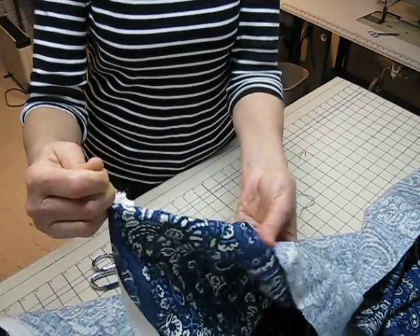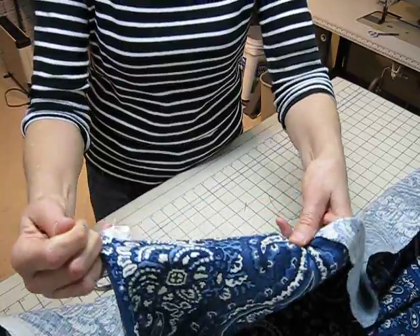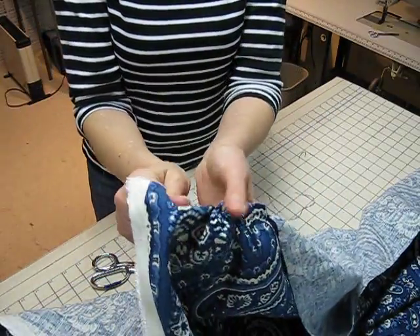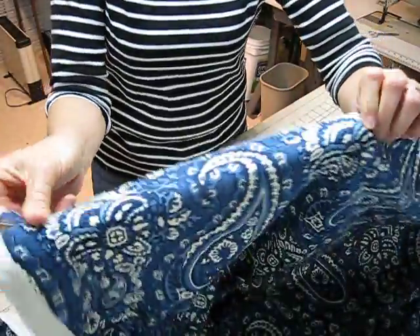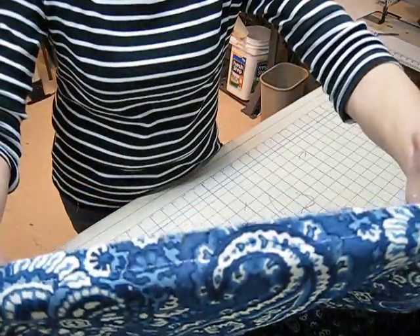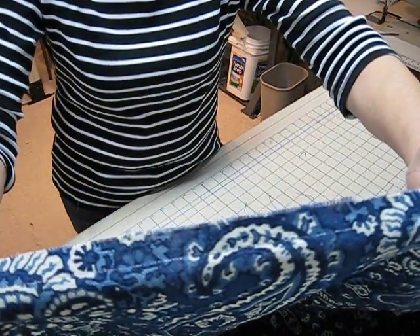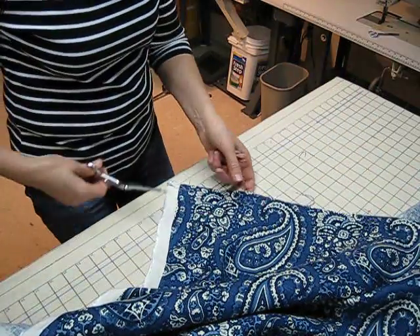Generally, you can go maybe six or seven inches before the thread will break, maybe even a little bit less. There, it broke. So I'm going to straighten that out. And of course, when I do, there is a tiny line where I pulled that thread. That is the line I'm going to cut on, and I'm going to do that right now.